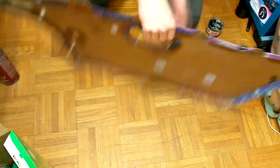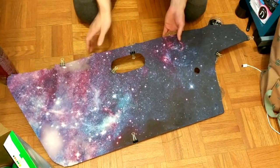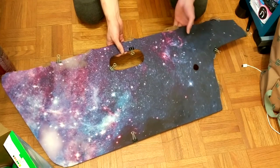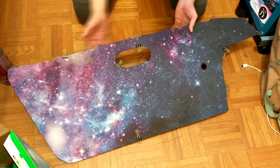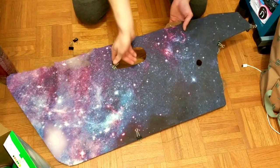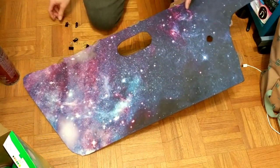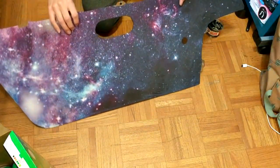Now if you flip this over — voila, the finished product. It's pretty good. There are a few little wrinkles; I wish I'd pulled it a little bit tighter while it was drying, but honestly not too bad. Now we're just going to remove all these clips and go outside to apply this to the car.